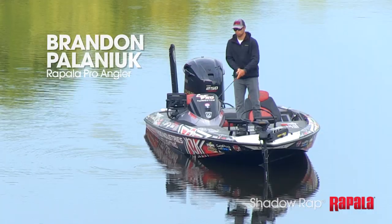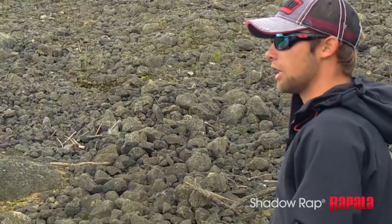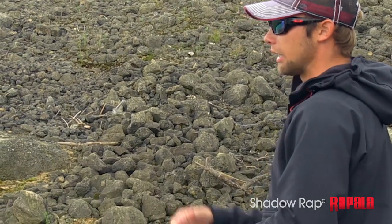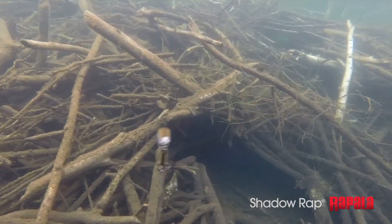When I'm fishing this shadow wrap, I'm going to make a long cast usually. I want to keep that bait in the water as long as possible and get it through as many strike zones and in front of as many fish as possible.